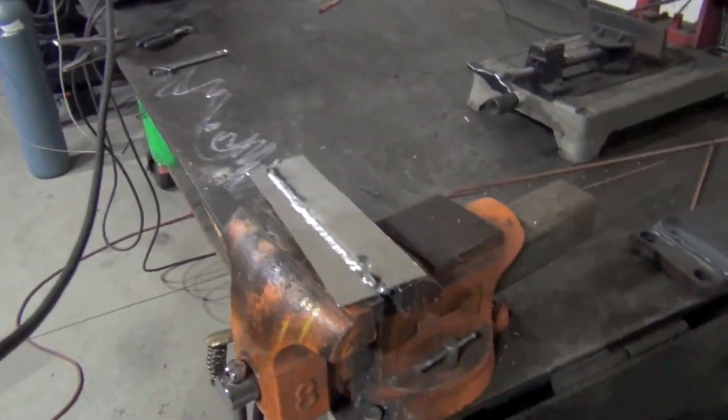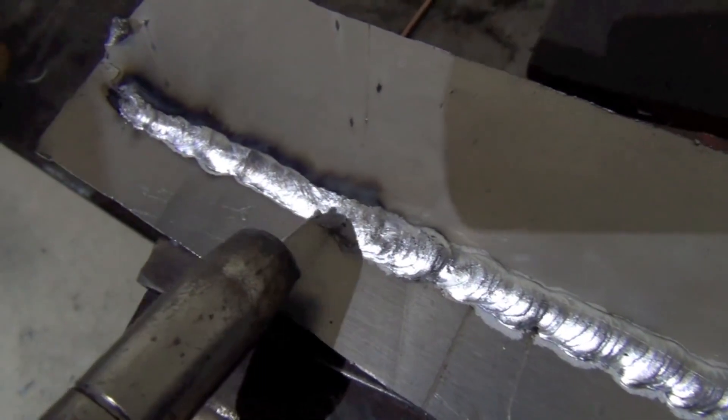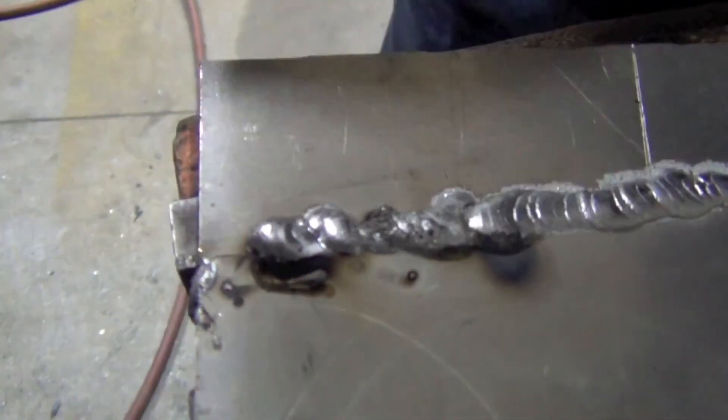It's good and hot. This isn't something you're going to use to weld a quarter-inch aluminum plate, but for thin stuff like this, not a bad way to go. Wow, look at that — he's got it running pretty well. We have a little bit of globular transfer here, it's popping, and then as the material heats up it changes more into like a slide spray. It looks pretty clean.